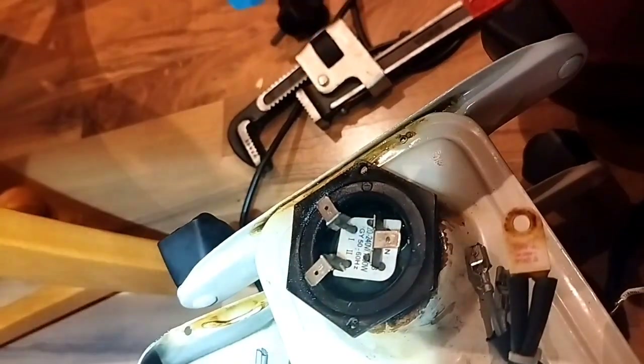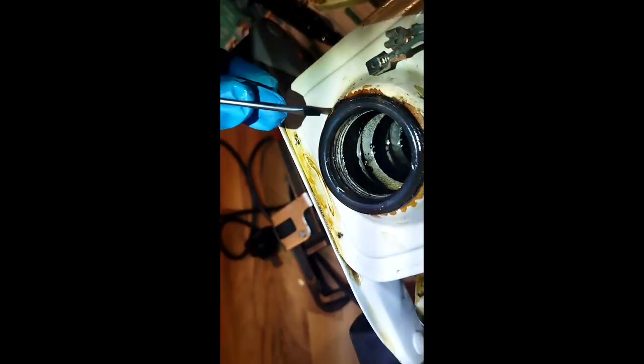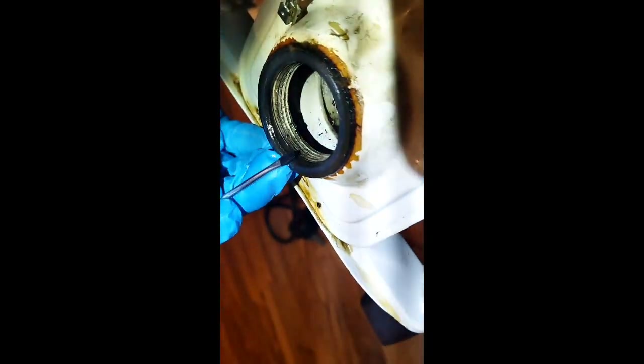I'm gonna take the element out and let it drip out — salvage all the oil you can from this process and put it on some old newspaper. And then I think this is the o-ring. That's not sealing.